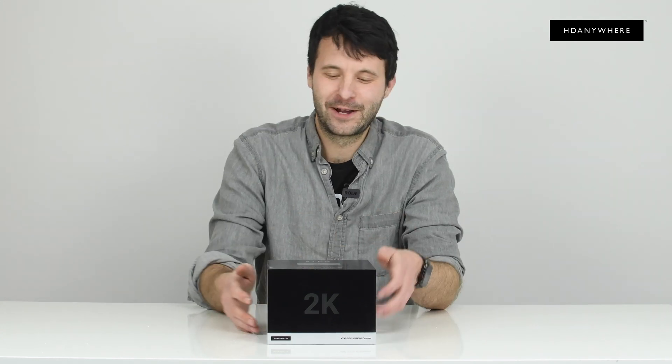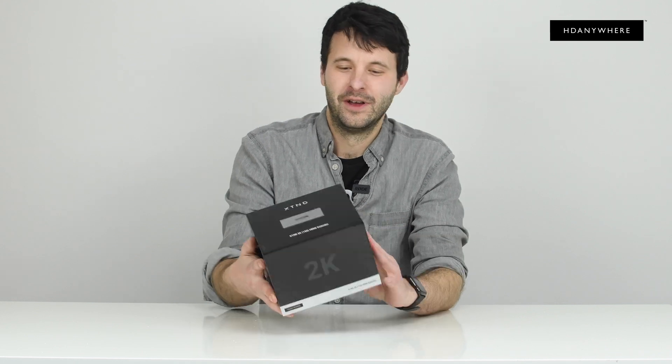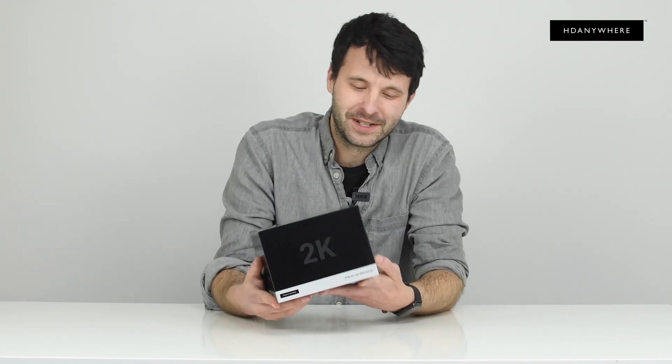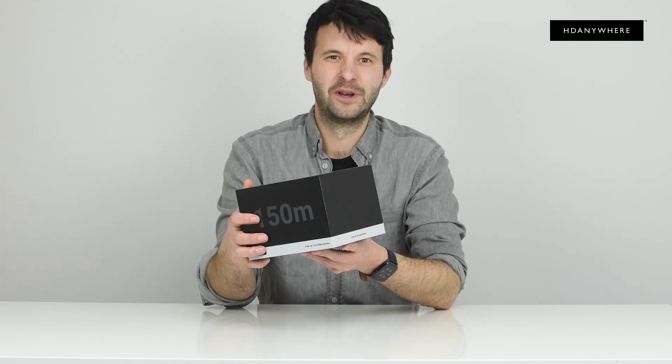Hi, I'm Colin from HG Anywhere and today we'll be unboxing the XT&D 2K150. Eagle-eyed of you will notice that we have updated the packaging — really nice, really swish and minimal.